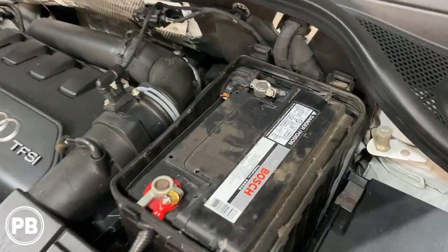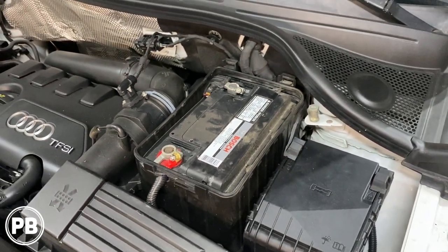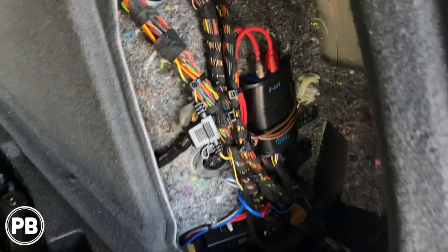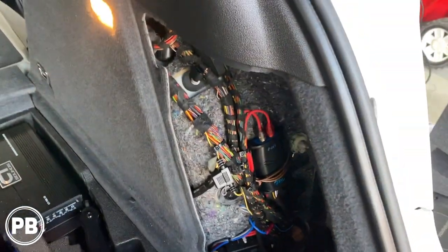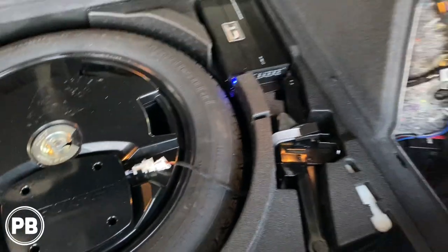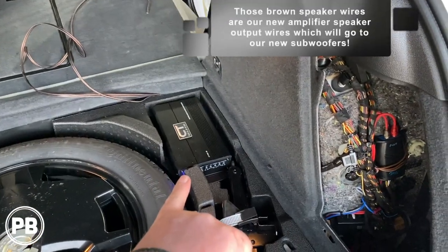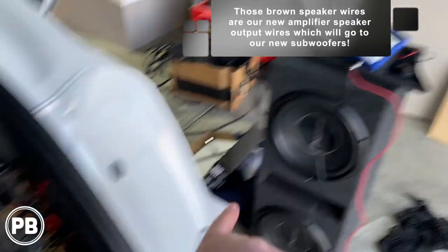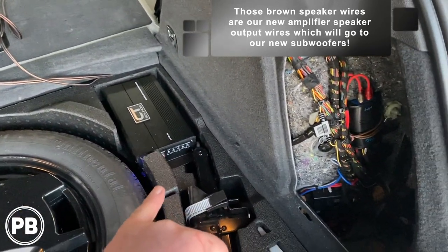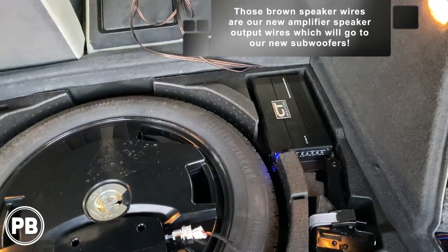With our amplifier now hooked up — positive and negative connected — we can go ahead and put the cover back over the battery and be done under the hood. We've got everything back into place: line-out converter connected, power, ground, and speaker wire. We re-loomed the speaker harness. At this point, we just need to reconnect our sub. We set our gains with an SMD DD1, and it's all tuned to the factory radio. Now we're going to reassemble everything and hear how it sounds.